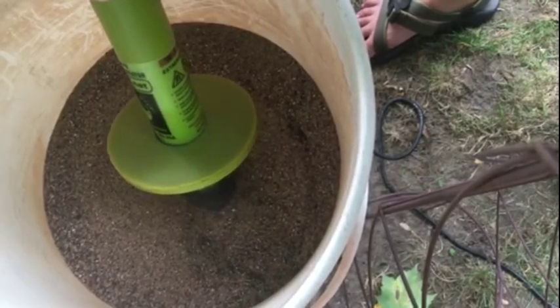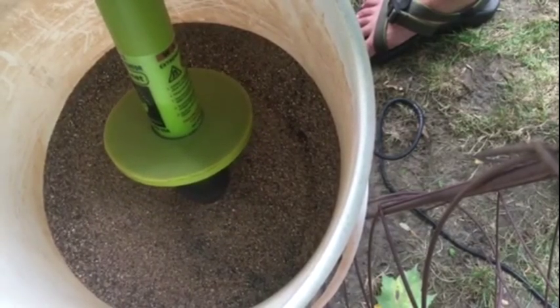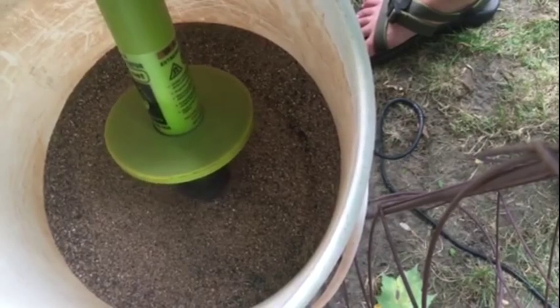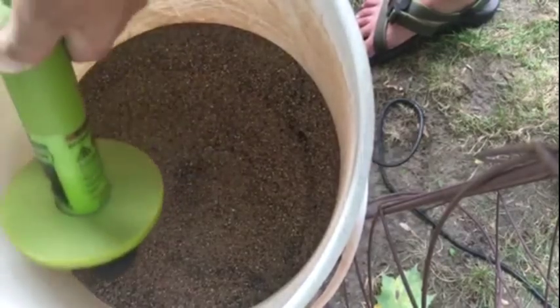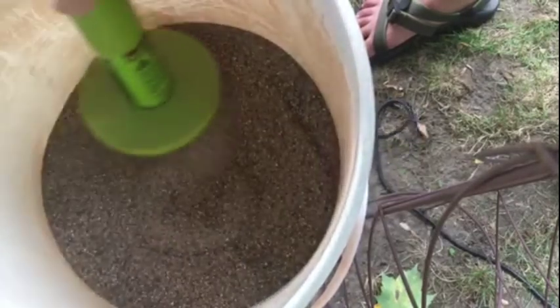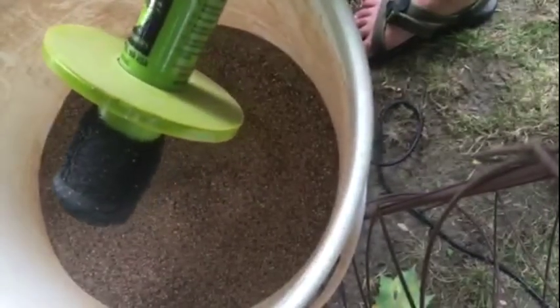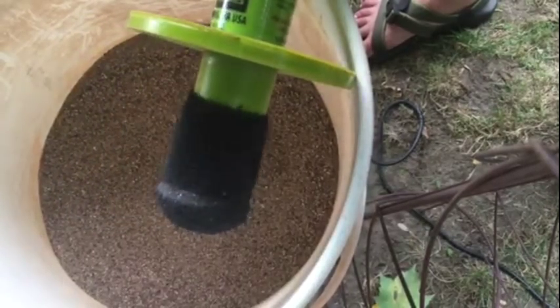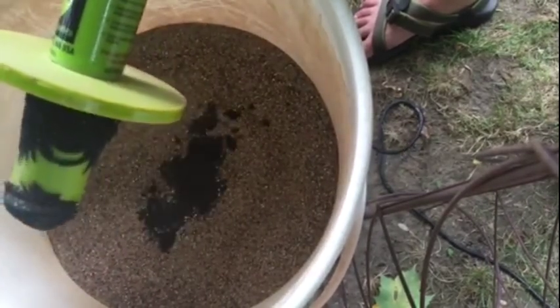One interesting thing I noticed when I first started playing with this is that my drill spins in the opposite direction that the magnet vortex is showing in the sand — kind of a cool thing that works concentrically. I take that material and transfer it to another place, then I just pull the plunger back and it drops the sand right out of there.